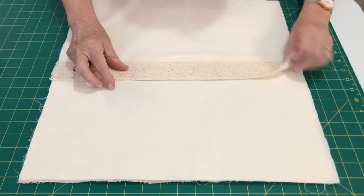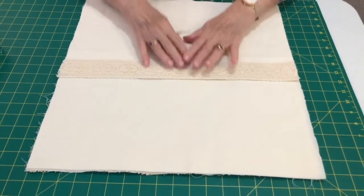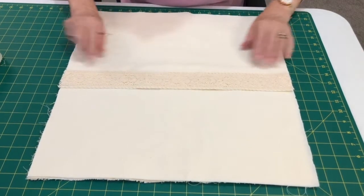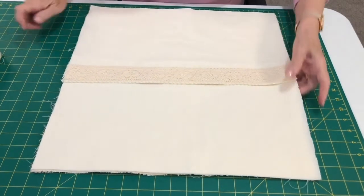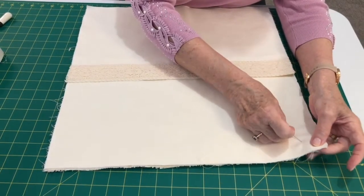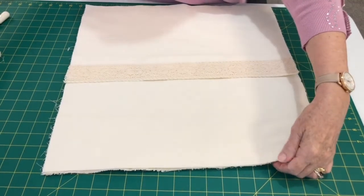It makes a nice finish to the backing and looks quite attractive, and it covers up the top stitching from the velcro. Now I'm going to pin all the way around — all four sides — and stitch around all the way around.